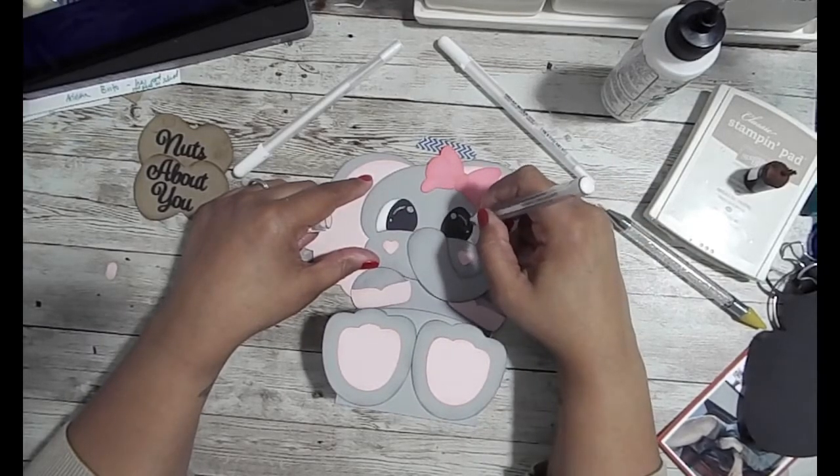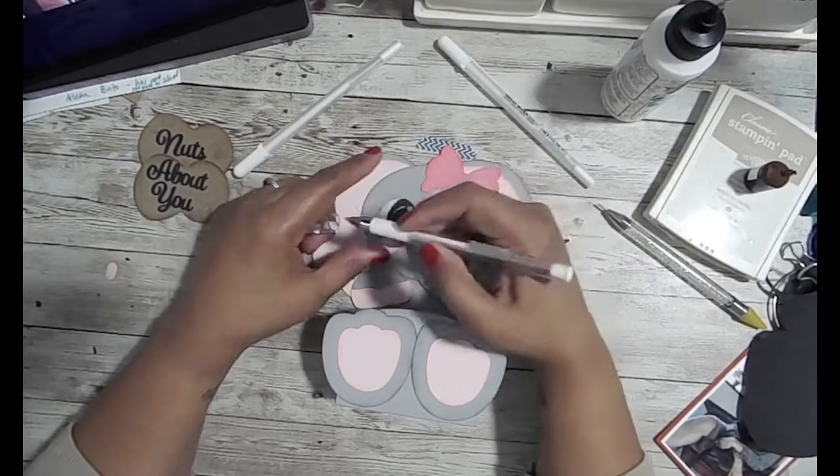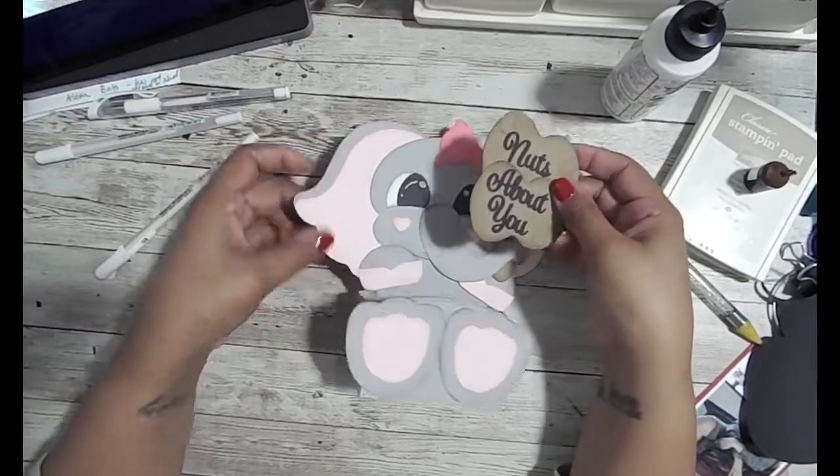I'm just adding a curved line and some dots, and that gives the illusion of live eyes. Some chalk right there in the center would be perfect the way that Connie does it, but I don't have that chalk yet.